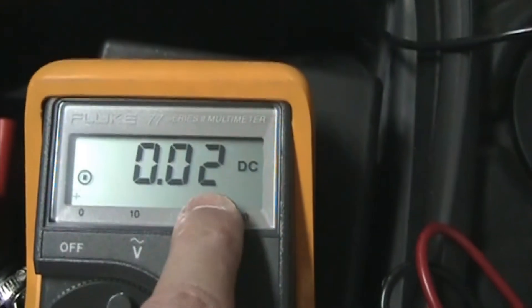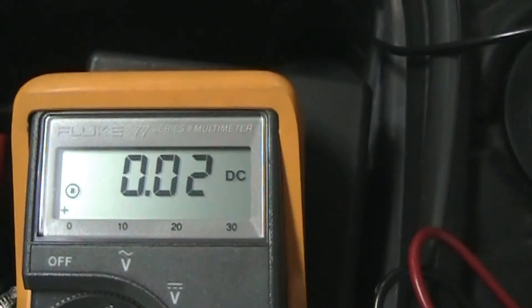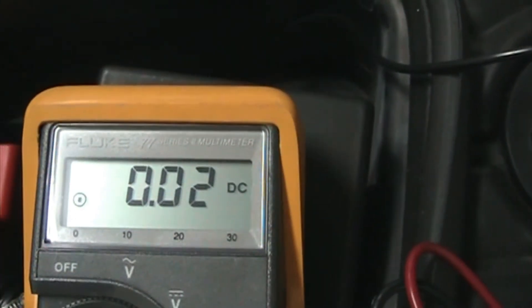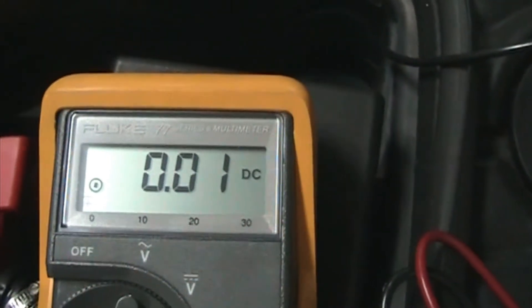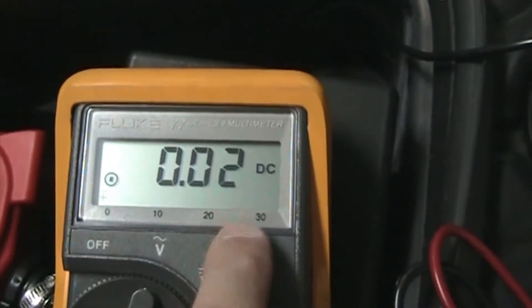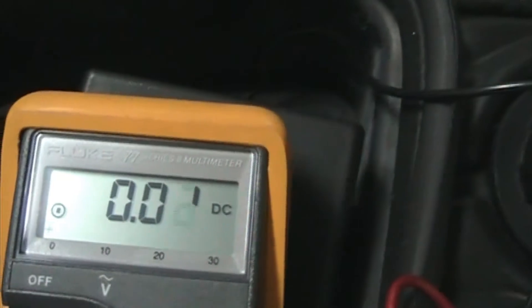You want to be less than 50 thousandths of an amp - less than 0.05 - and we're bouncing between 0.01 and 0.02, so we're good. These cars, when sleeping, are probably about 0.025 at most. There's no unacceptable parasitic drain here. Car manufacturers will usually say 50-51 thousandths of an amp is acceptable because that will get you about 30 days of parasitic drain and the car should still start.